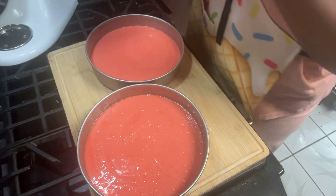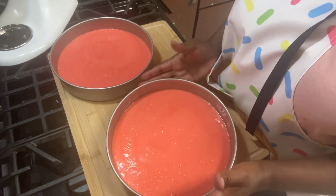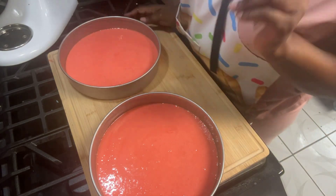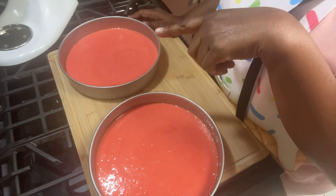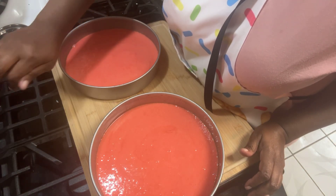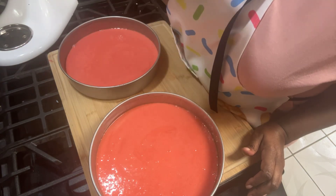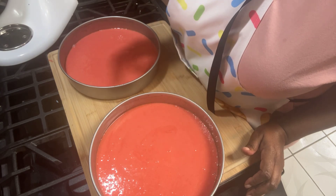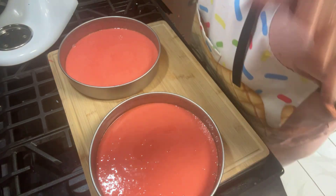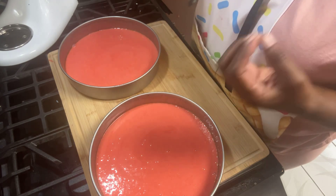I'm going to put this bag over here. Now we are going to get these air bubbles out — bangy, bangy, bangy. I'm going to put this in the oven, it's already on 350, and I'm going to bake this for 30 minutes to start. When I do a tester and it comes out clean, we're good to go. If it comes out not clean, I'll put it on another three to five minutes. So my timer is on 30 minutes. While this bakes, we're going to start on our strawberry filling.